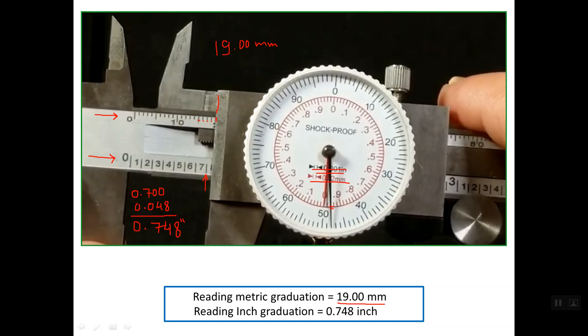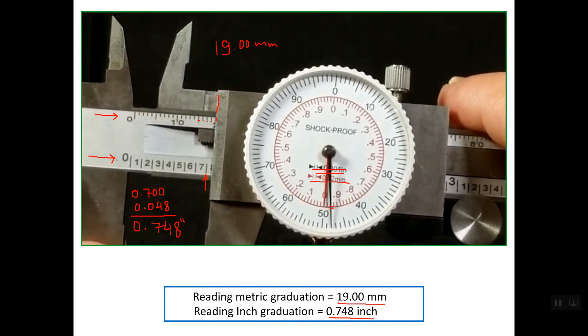Regarding the reading of the dial, it is simply zero, so the metric graduation reading is 19.00 mm. The inch reading is 0.748 inch. That's all about reading the dual dial caliper in both the metric system with 0.02 mm resolution and in the inch system with one thousandth of an inch resolution. Thanks a lot for watching. Goodbye.